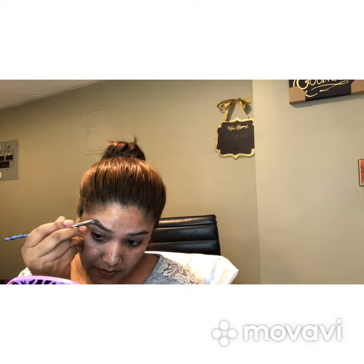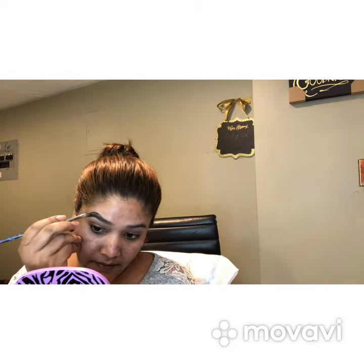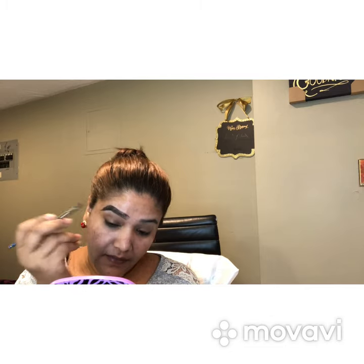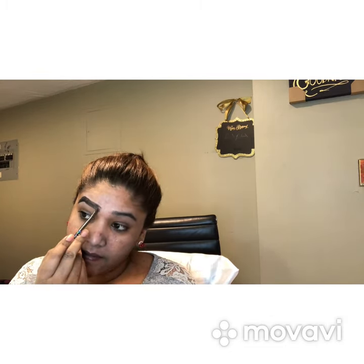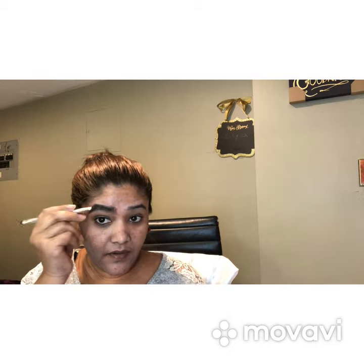I'm going to go at my arch and give it the shape that I want. Whatever product is left in my brush, I'm just going to fill my brows in. At the front I'm just going to do light strokes. Now I'm going to take back my spoolie brush and comb my brows out, because I don't want it to look too dark — I just want a natural looking brow. Then I'm going to go ahead and do the same for the other side.